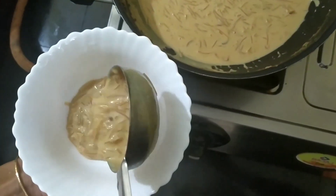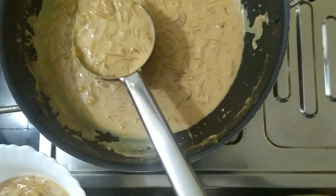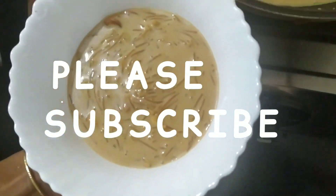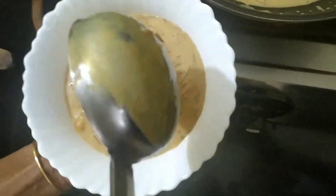If you like this video, please do like, share, and subscribe. Do subscribe. I will see you next time. Till then, take care, bye bye.